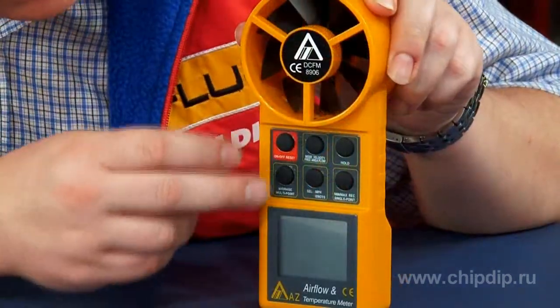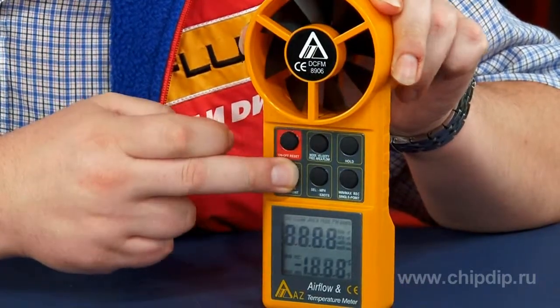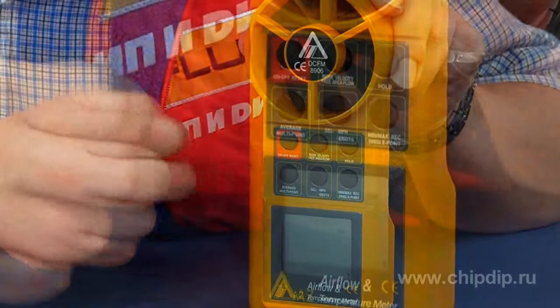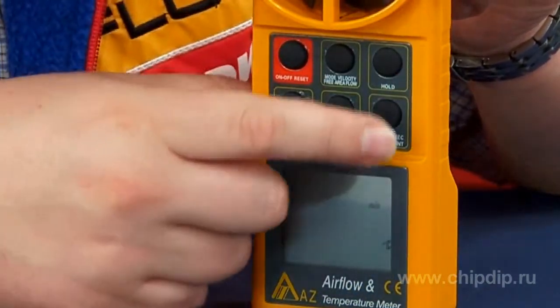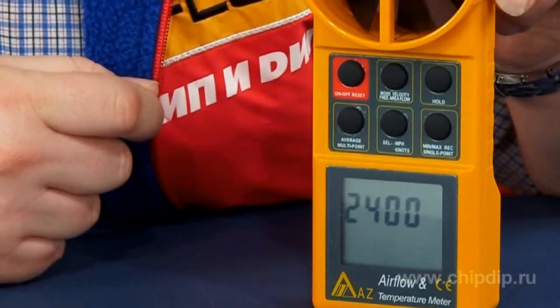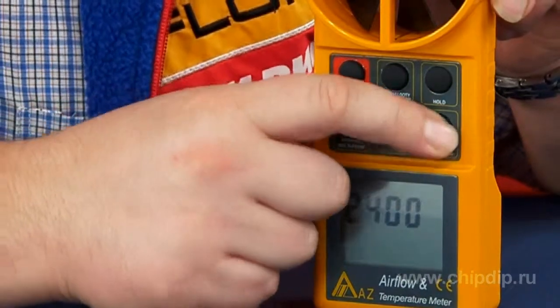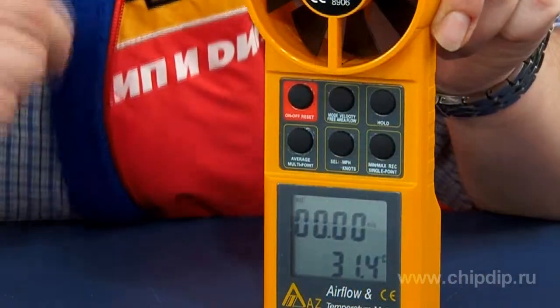To switch to metric, press the Average button while the device is turned off, then turn on the device and release the Average button. Select the metric system, then press Min Max — 5 is displayed. Hold again, then press Min Max again, and hold again. Everything is straightforward — it simply simultaneously selects another setting.